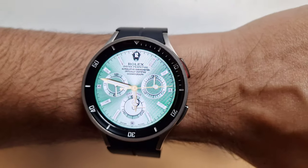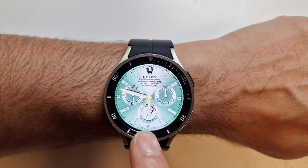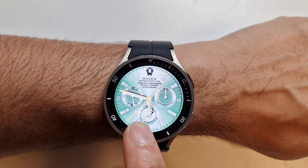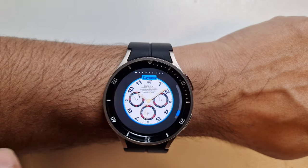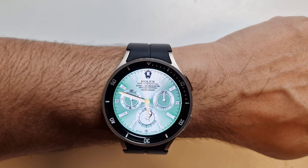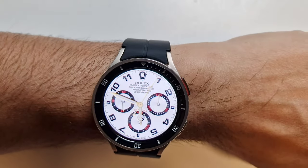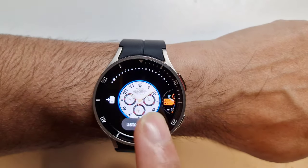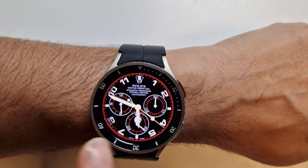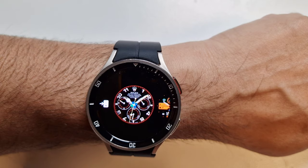Yeah, this one is really nice — you've got that green with a kind of silverish dial. I really like this one. You can see the little sub-dial here that's also animated with the seconds, as well as the seconds hand. I think there's one more left, but this one is definitely a top one. That black and white look is really nice. And the final one — black with a red line going across. So now let's quickly look at what you can actually customize.